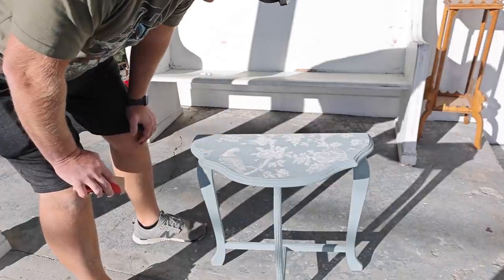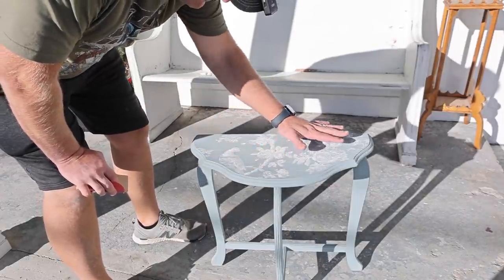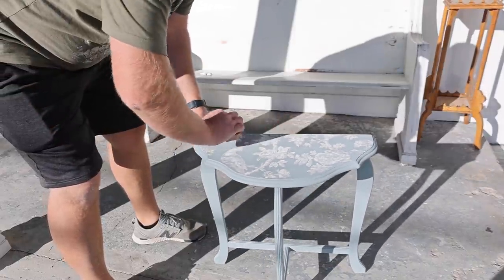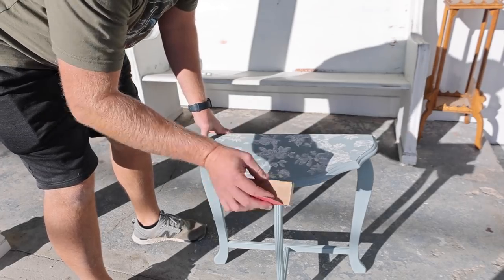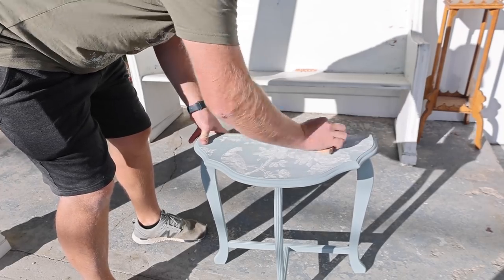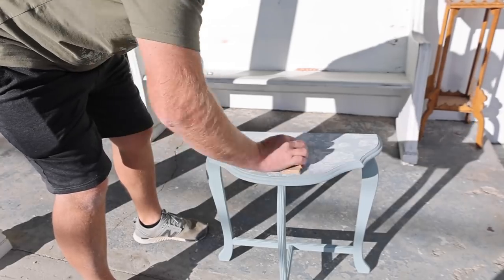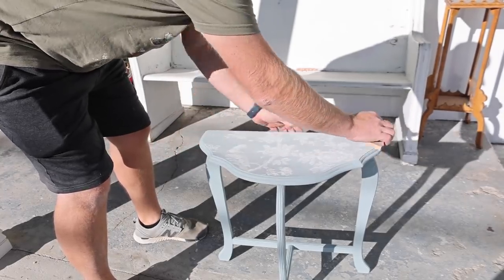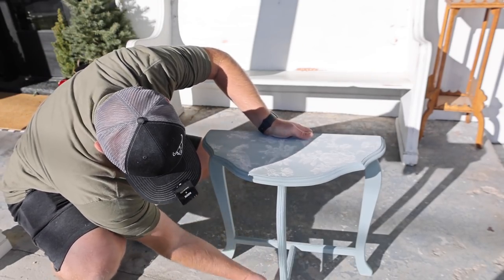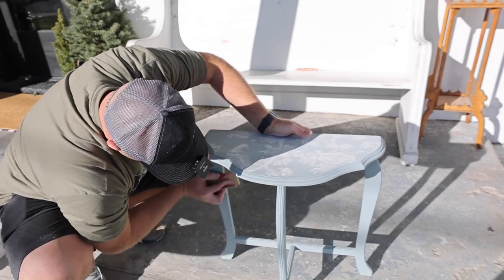I'm going to hand sand this with 220 grit sandpaper. I've got a wood block to keep it all nice and flat, but I don't really want to take much more of the inlay off since we already have this crackle effect going on. I just want to smooth it out so it's not rough to the touch, because we're going to be waxing this. A light distressing on the edges and the legs makes it nice and smooth so you don't see all those brush strokes — it's going to look real good when we're all done.